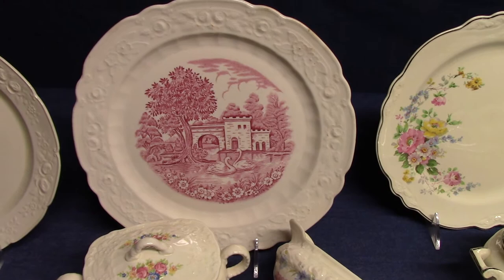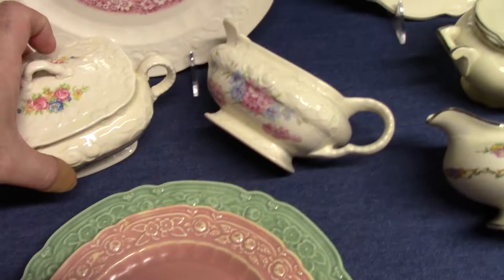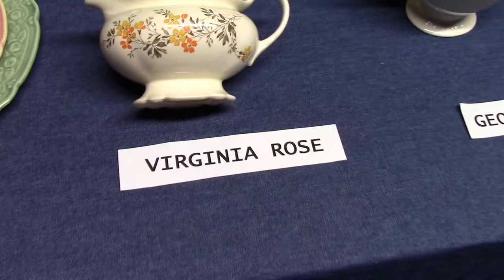Ordinarily you will find Orleans with the light yellow glaze. So we see three different types of treatments here: solid colors, decals, and underglaze. We'll get more into underglaze later when we start talking about Historical America, Willow, and such.